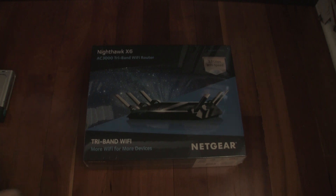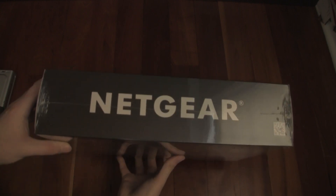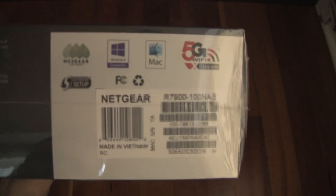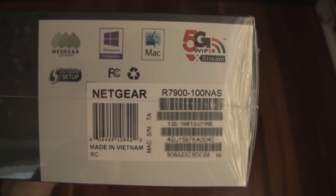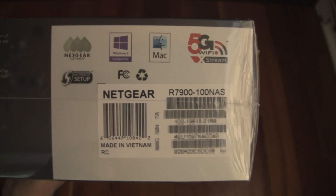So now let's get to the unboxing. This is a sealed box — it shows Netgear, it's got the picture, tri-band WiFi router. Here you get the specific information: it's R7900-100NAS. You can see my serial number — please don't steal it from me. It's made in Vietnam. On the back of the box, it shows three dedicated WiFi bands.